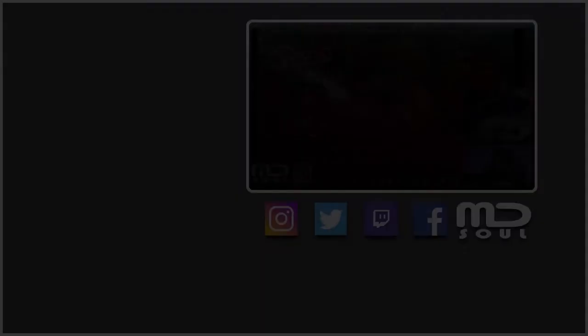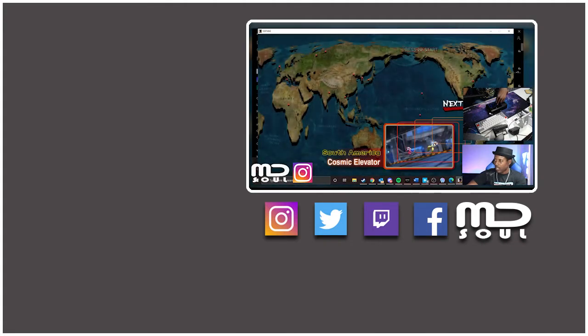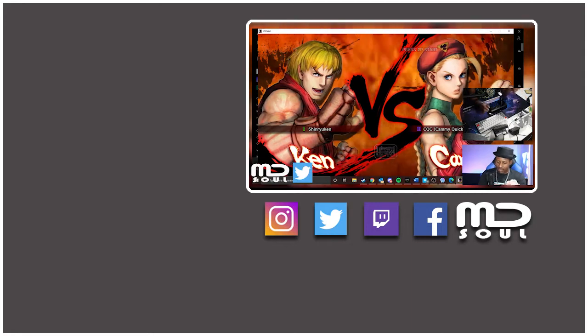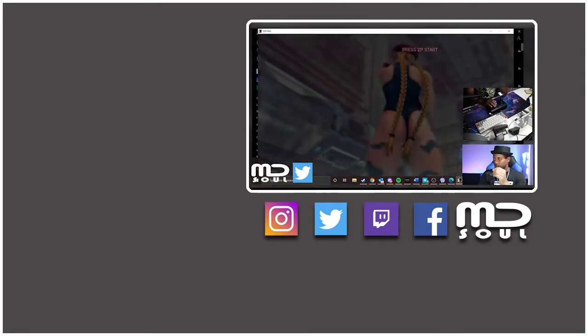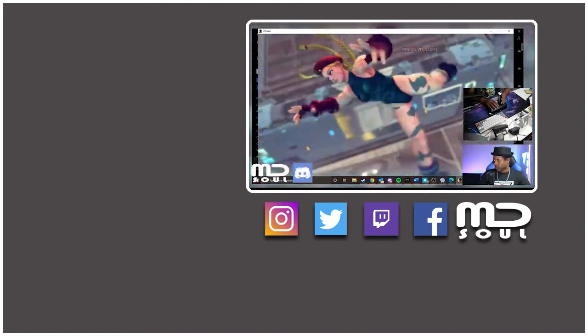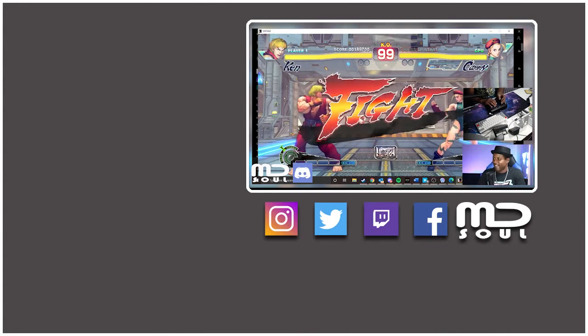Let me know what you guys think in the comments down below. Don't forget to like and subscribe. Hey, you made it this far — make sure you subscribe and like this video. Follow me on all my social media platforms: Instagram, Twitter, Facebook, and Twitch — MD Soul — everything. Thanks, have a good one y'all.